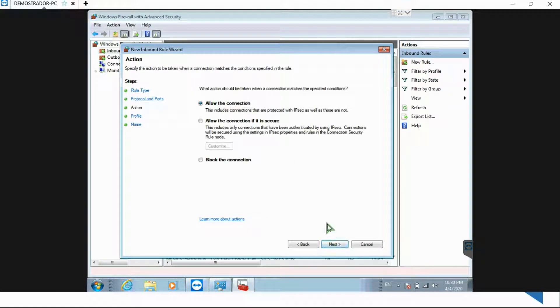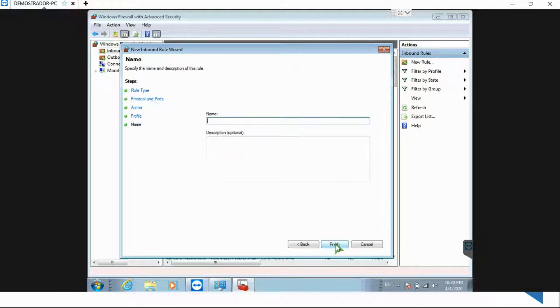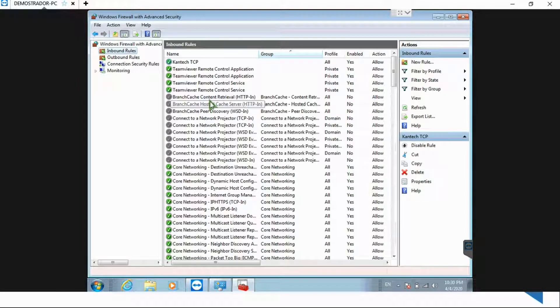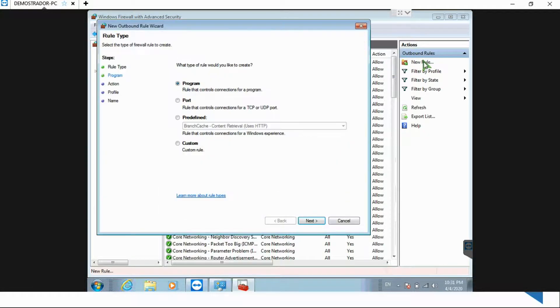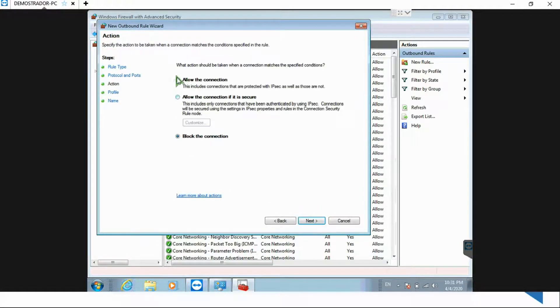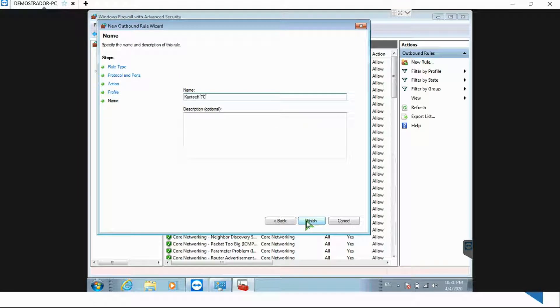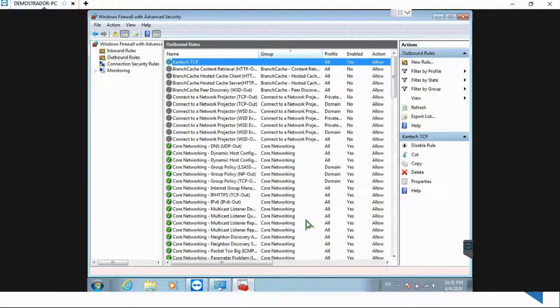I select Next, make sure 'Allow Connection' is selected, then Next. I check that I want those rules to be applied to all three: Domain, Private, and Public. I type 'Kantech TCP' as the name, so if IT is checking the firewall, they'll know those are the ports needed by Kantech. For the Outbound Rule, same thing — I select New Rule, Port, paste the ports I copied, make sure 'Allow Connection' is selected, and type the name 'Kantech TCP'. That's it — we're done.